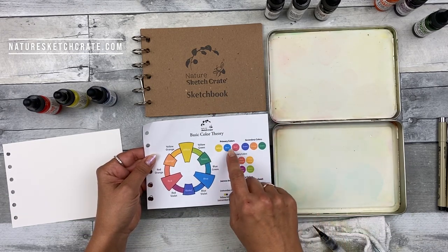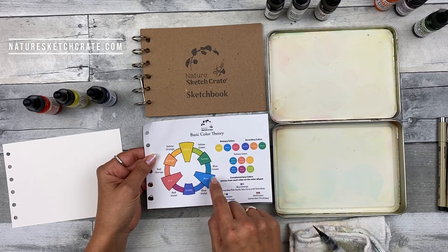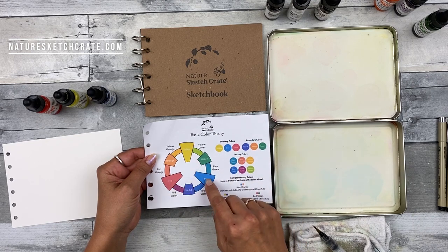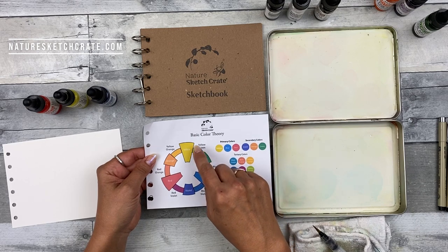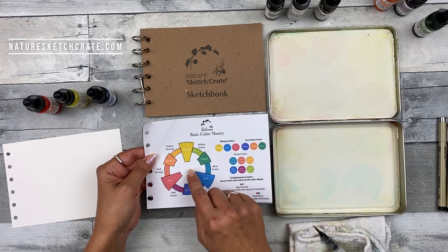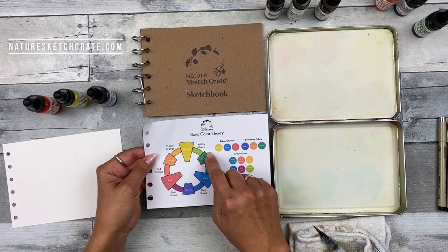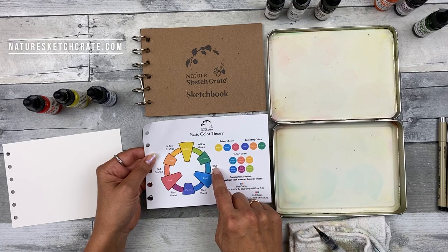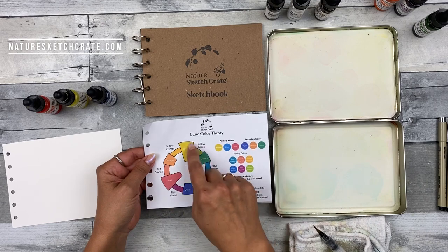So you have your primary colors: yellow, blue, and red. If you mix these colors together you'll get the colors in between depending on the amount you use. So yellow and blue is going to get you a green, a blue-green, or yellow-green. The secondary color is green, and if you add more yellow you get yellow-green, which is a tertiary color. If you add more blue you get more of a blue-green, which again is a tertiary color. That's the same with all the colors on the color wheel.